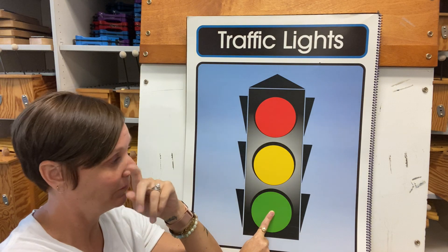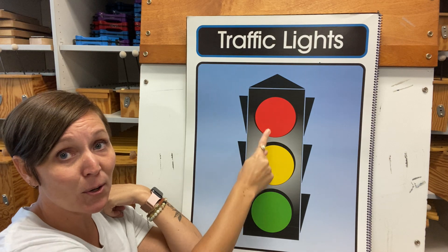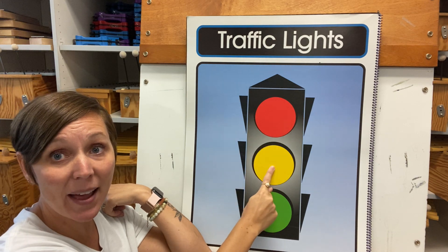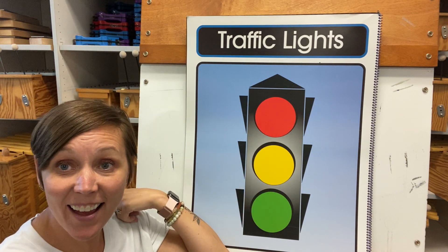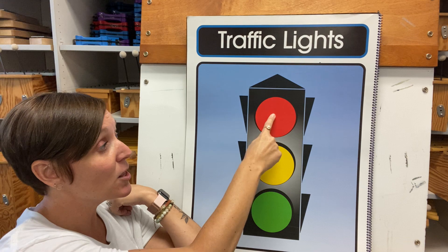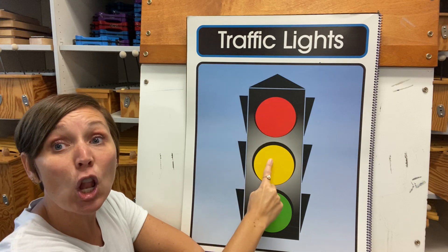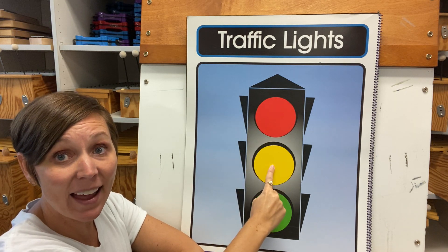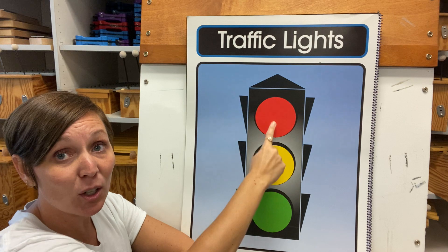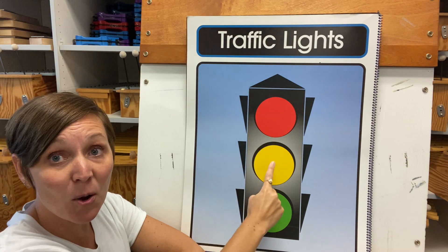Listen to it again. Red light, red light, what do you say? I say stop and please obey. Does that work? Yeah, totally. Can you point with me? We're going to do the yellow light one now. Yellow light, yellow light, what do you say? I say slow and please obey. Now we're going to do our green light. Green light, green light, what do you say? I say go and please obey. Yay.